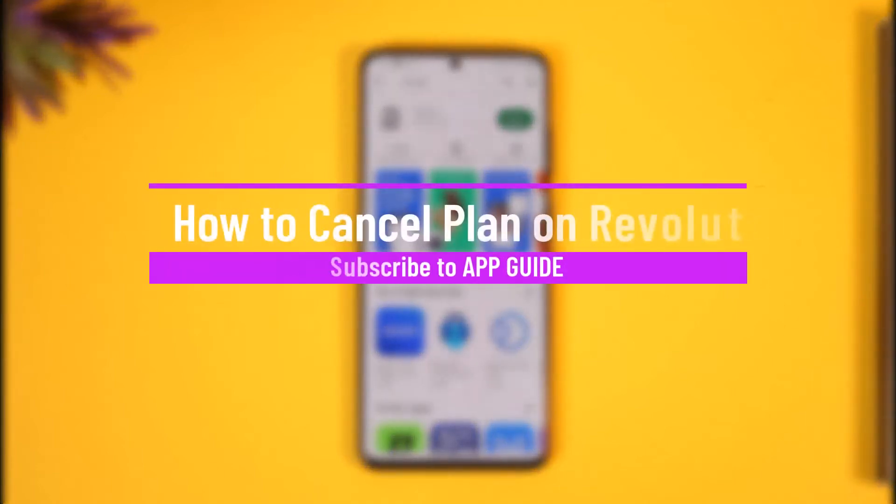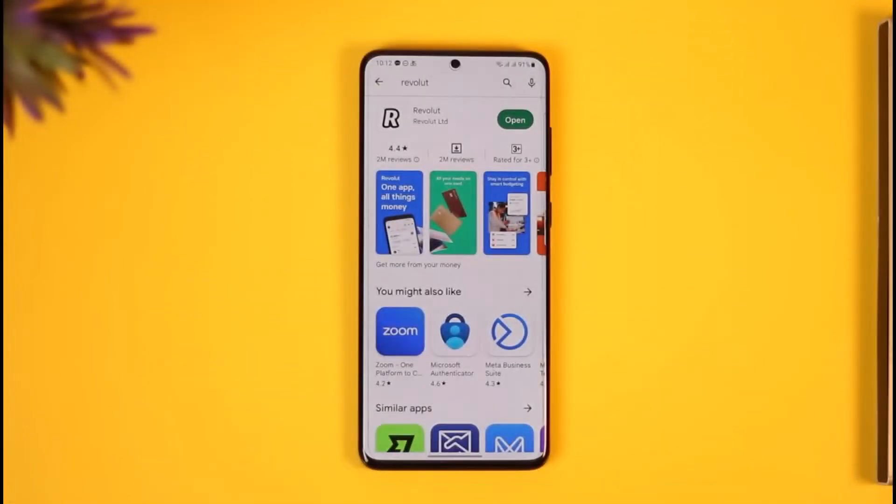How to cancel a premium plan on Revolut. Hello everybody, welcome back to the channel. In today's video I will simply guide you on how you can actually cancel your premium plan on Revolut, so make sure to watch the video till the end.